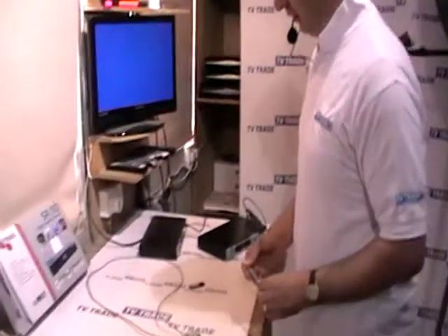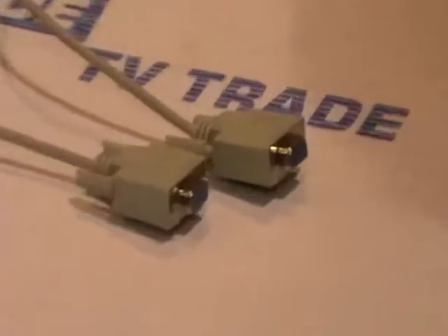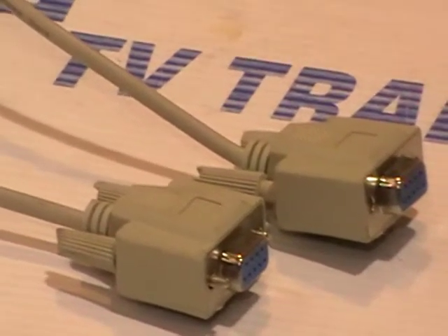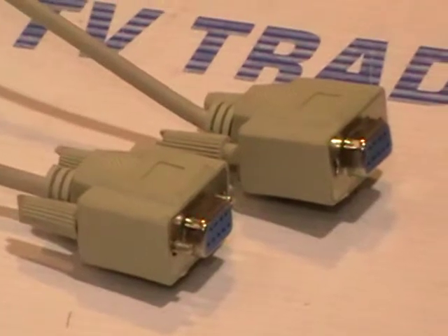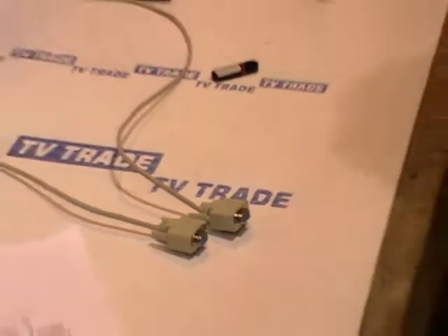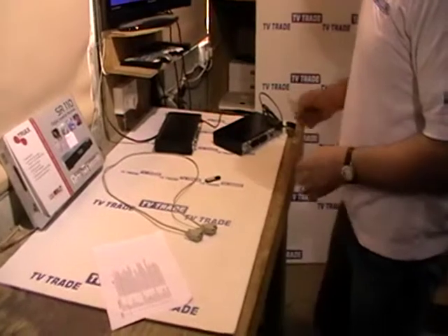I have in front of me here a null modem RS-232 cable. This is still quite widely used both in the satellite industry and in the computer industry, but its use over a period of time is reducing because it's been replaced gradually by USB keys. Basically what it's been used for is upgrading software or copying a channel list, for instance, from a master box onto a slave box.